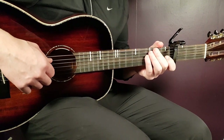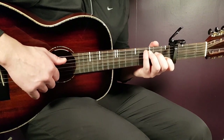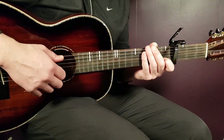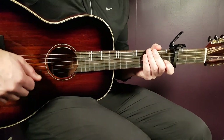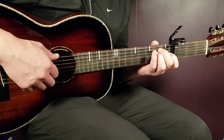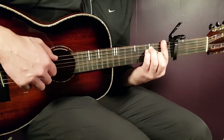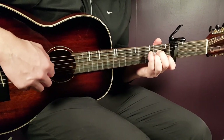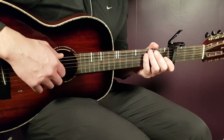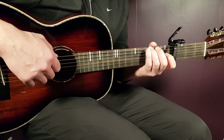Now the chorus starts — "playing our home videos or movies." You continue with the pickings: C one round, E minor one round, F two rounds, A minor once. Then comes a part that goes a little bit faster.